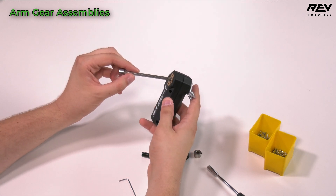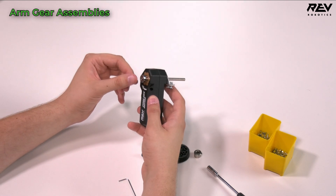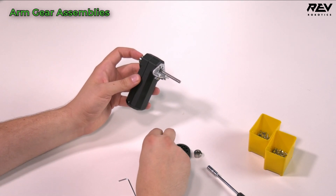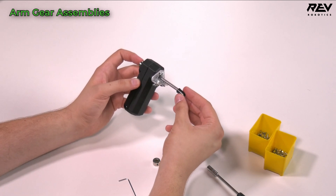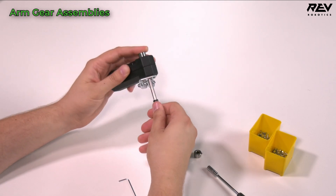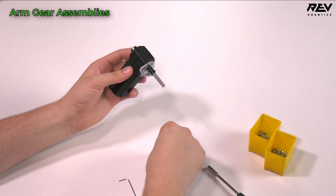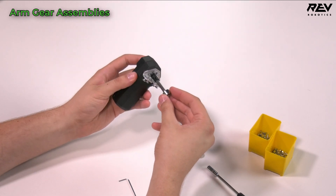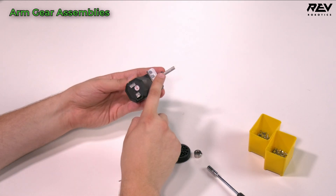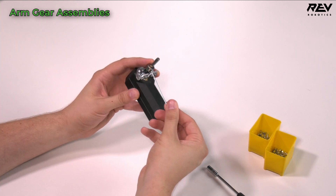That will need to be adjusted later most likely. I'm going to send this shaft through the hex core motor until it's flush. Then, holding it on this side, I'm going to bring in our 15mm spacer — it has a hex inside as well, so it's going to line up with the hex and slide all the way on. It will kind of hold itself in place naturally. I'm going to line up my set screws and then put a shaft collar on and tighten it up a little bit.